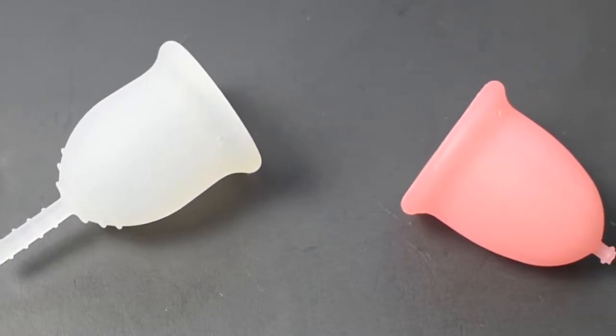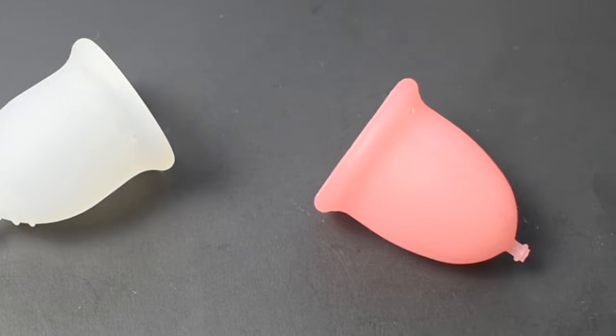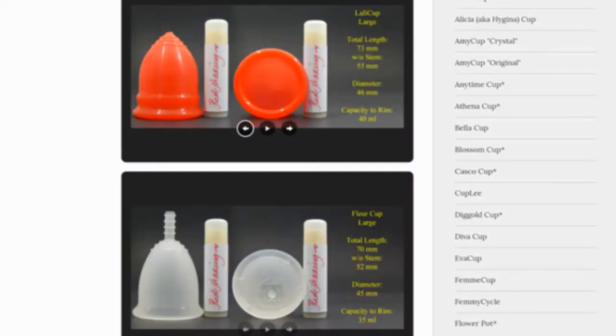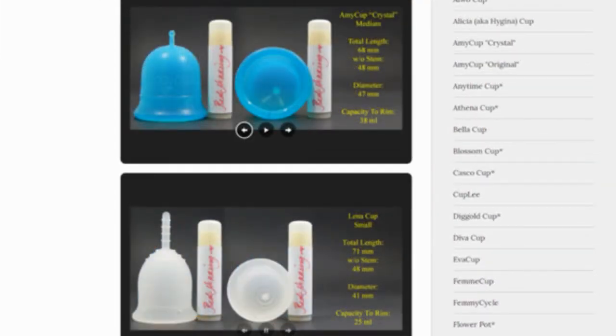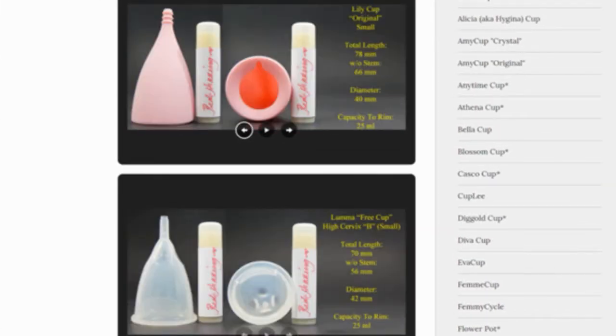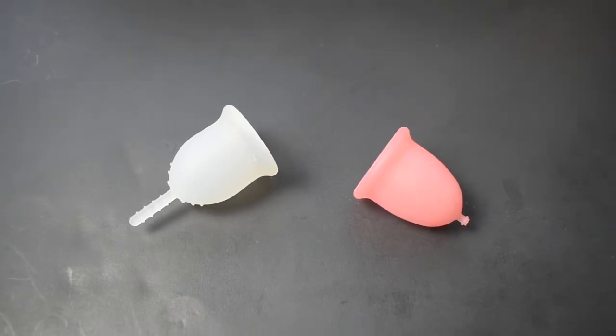This is a squish comparison between the Lenna Sensitive version and the Sebel Cup, both in a size small. Don't forget that you can compare these cups with other cups that I have on hand by visiting the link in the description below. This comparison was requested by Chara Lindo — thank you for sending in your request.